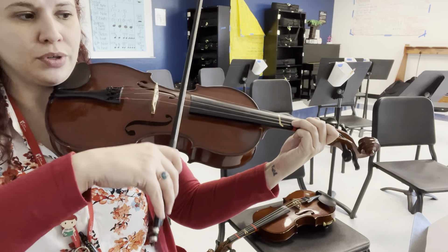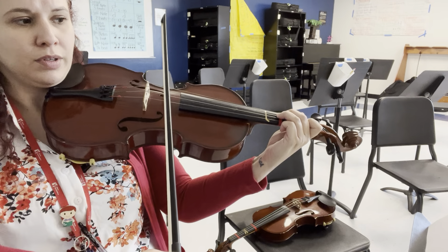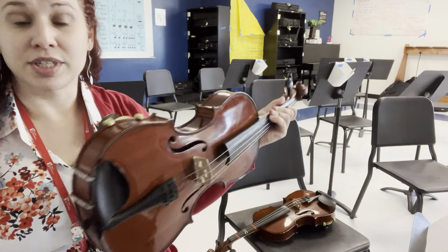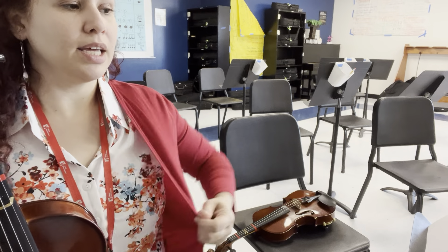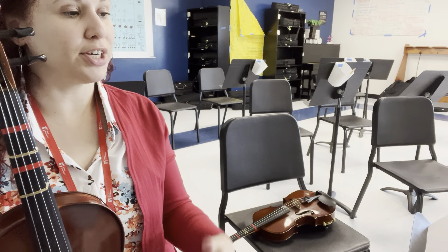Really count and keep those pauses so that we don't rush. Take your time. Listen to the melody. First violins are always carrying the melody, so you can follow along with them to make sure we're not rushing.